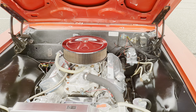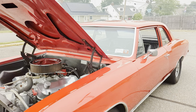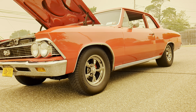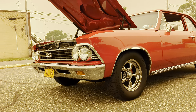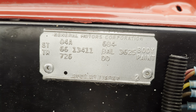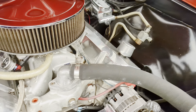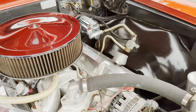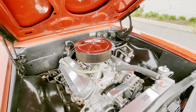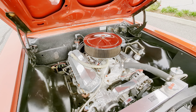It rides really nice too, sitting on coilovers all the way around so they're completely adjustable — you can adjust the height. Billy's got it kind of down low on the ground, which stuffs that big tire right up in there. It's got tubular A-arms up front, tubular traction bars, and a 12-bolt rear. The gears are around 3.73s — kind of a highway-ish gear.